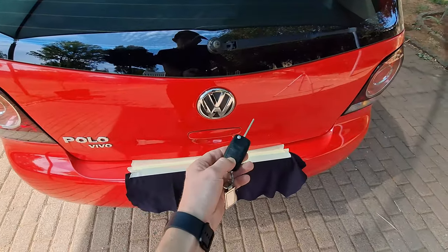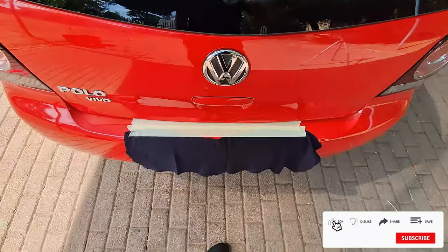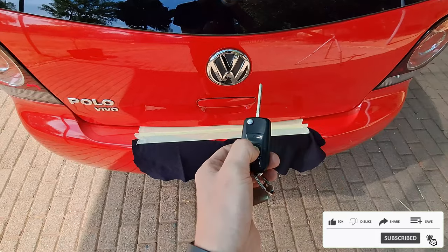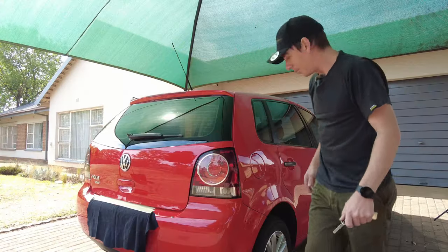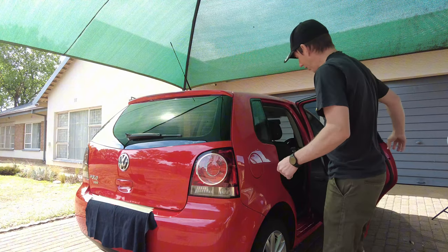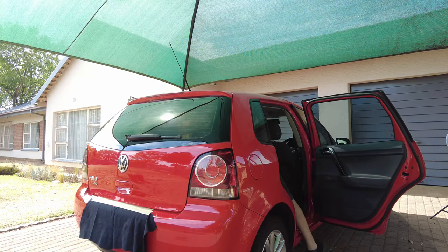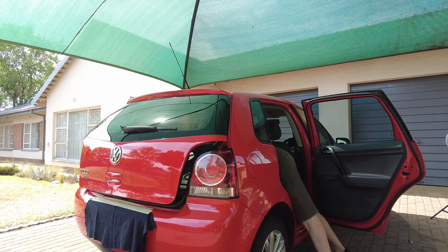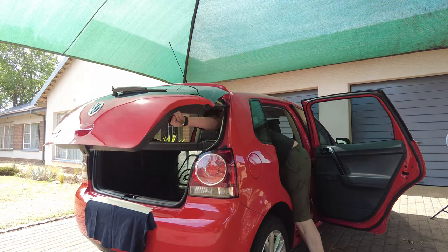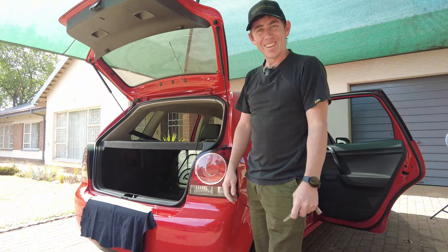Here you can see the car's unlocked and sometimes the boot doesn't want to work even if I unlock it. You can see the boot symbol — if I press and hold, the boot should be unlocked, but it doesn't want to unlock. What I've been having to do lately to get into the boot is jump inside the car and open the boot from the inside, which as you can imagine is quite a pain. So let's get this sorted.